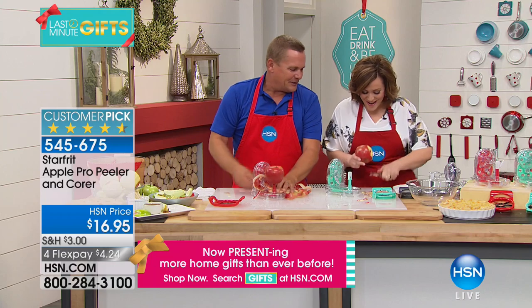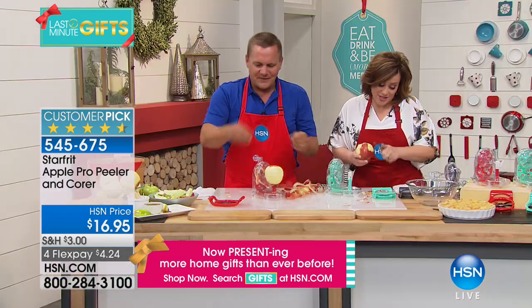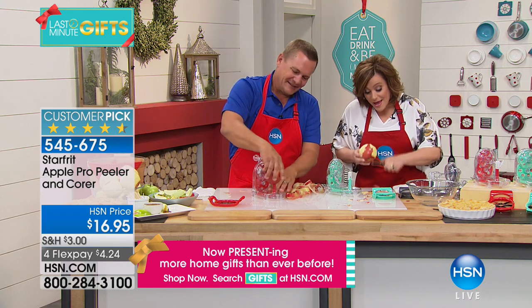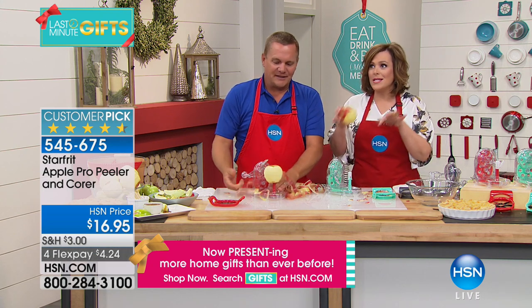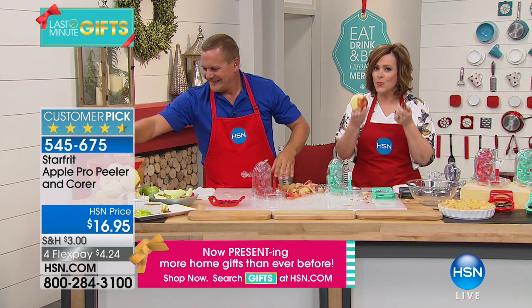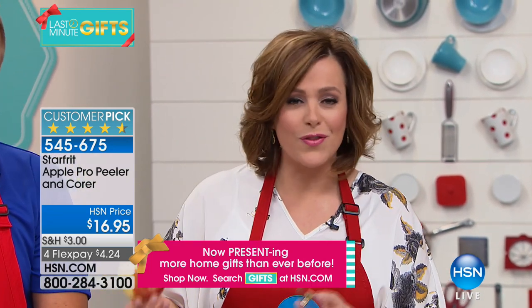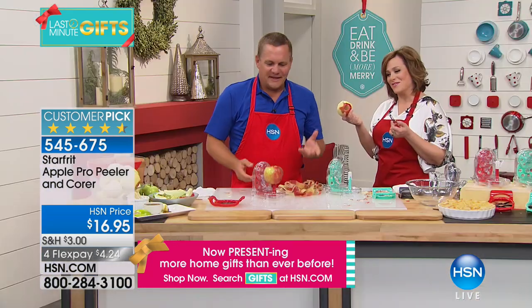Are you still going there? I'm on my third apple already. This is the traditional way, and we still love apples. I eat the peel because I refuse to peel them — but I did bake an amazing apple pie on Thanksgiving with cinnamon buns and apples. It took me forever. Starfree is known for their innovative, genius designs, and this is no different. It is fun for the kids, fun for the adults, and it's going to keep you healthier because you're getting your fiber and your wonderful apples every day.